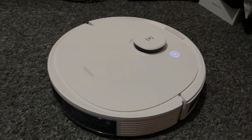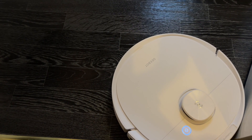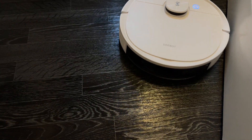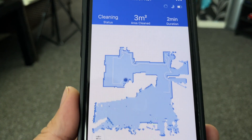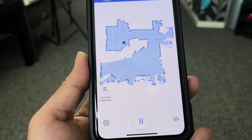So there you have it — the D-Bot N8 Plus: a super powerful all-in-one robot vacuum cleaner for sweeping, vacuuming, and mopping every floor in your house. The TrueMapping navigation is the best I have ever experienced — it is very quick and accurate, mapping all the rooms in your home and saving the entire layout for you.